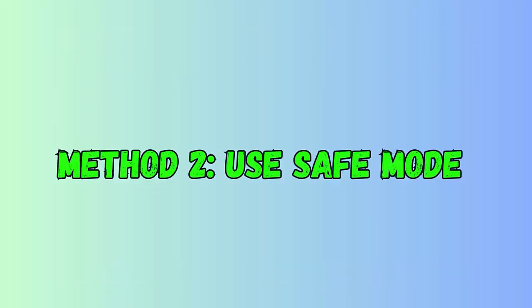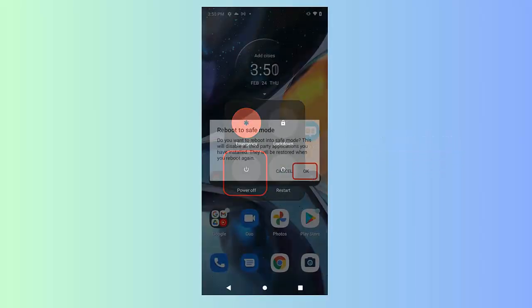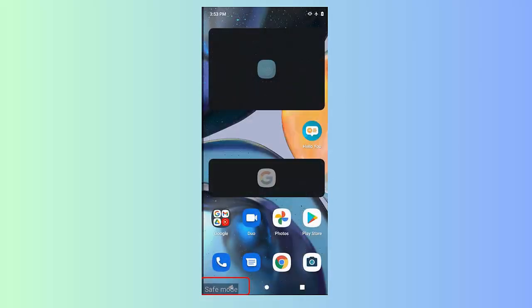Method 2: Use safe mode. The apps you use on your device may create trouble, as all apps are not safe. If the pink line issue occurs after installing any new apps, then it can be the culprit. Safe mode is the best way to identify it.